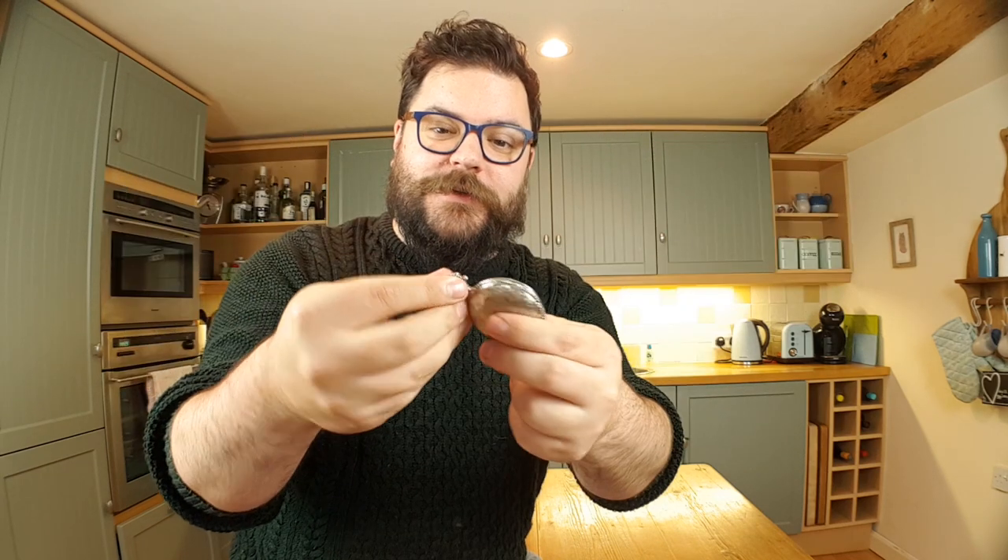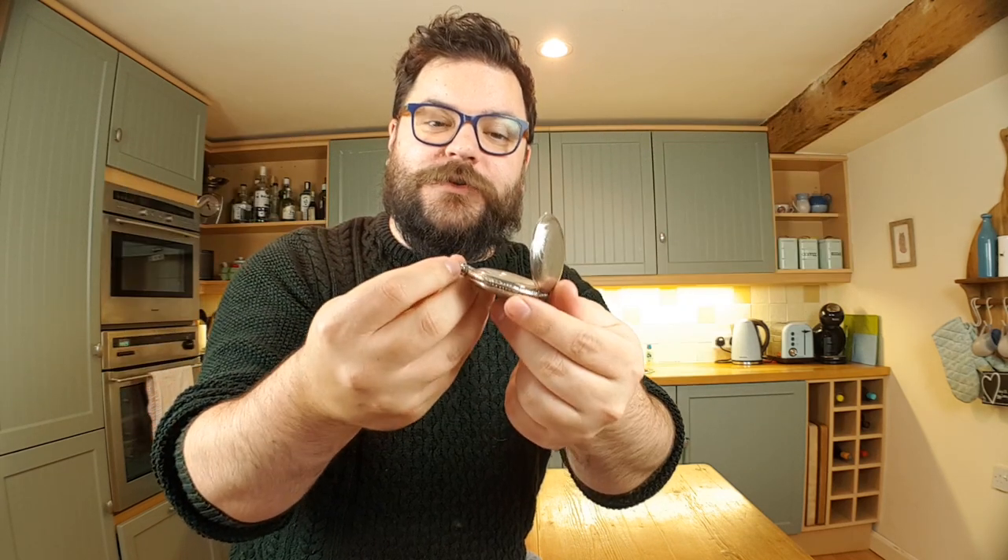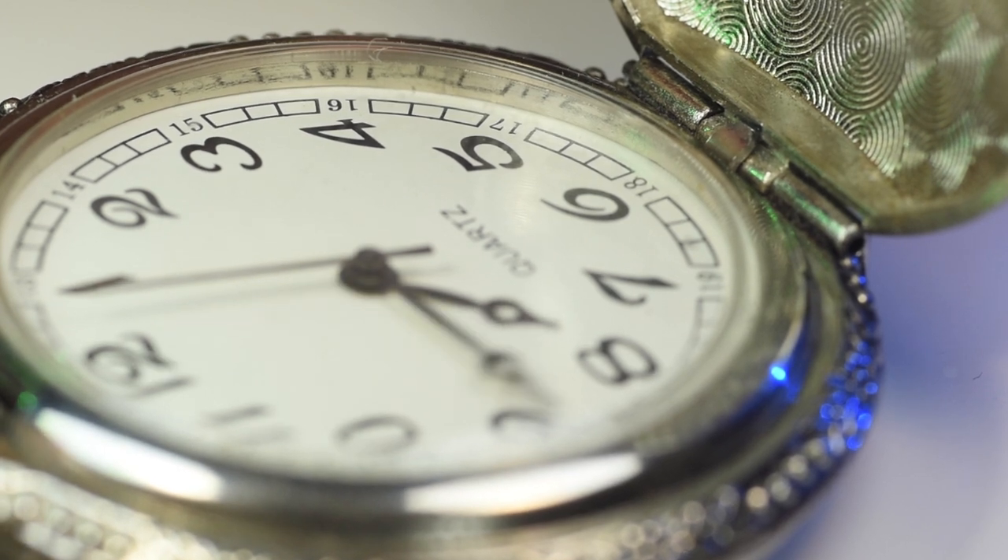Hi guys, I'm Ben from Adaptalux and I'm back in the kitchen today to bring you another macro photography tutorial. Today we're looking at pocket watches. I've got a couple to try out today and see what kind of shots we can get from them. So let's get started.